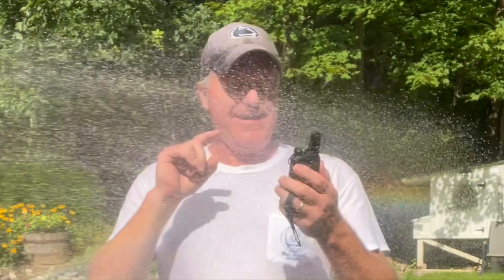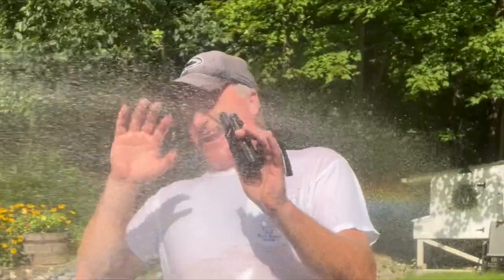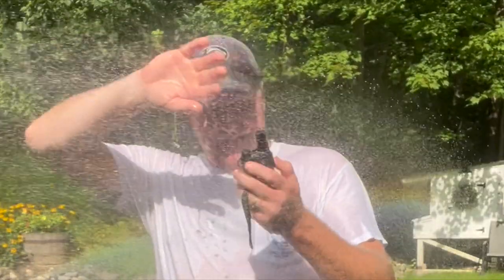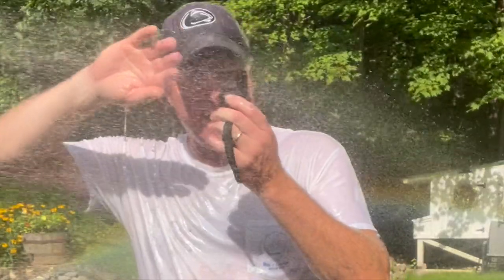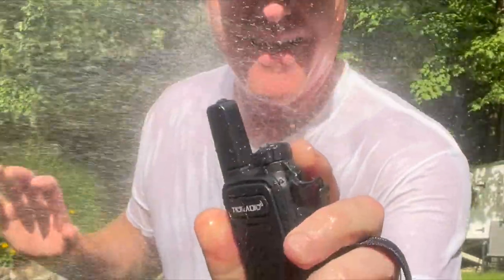Hey y'all, Porty's Garage here. I'm testing out a new radio from TID Radio — this is the M11 FRS. They claim this should be waterproof, so it needs to be able to withstand — holy crap, I can't see! Any sprays like this — keep going! Can you hear me? Is it withstanding this? 10-4, I can hear you. Oh my goodness, that's horrible!